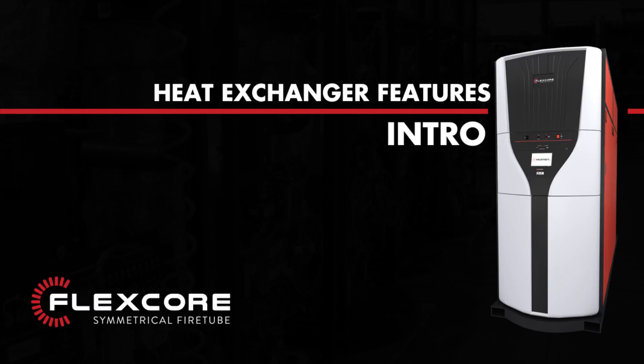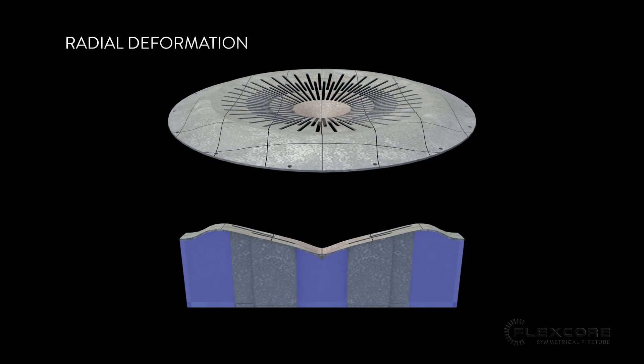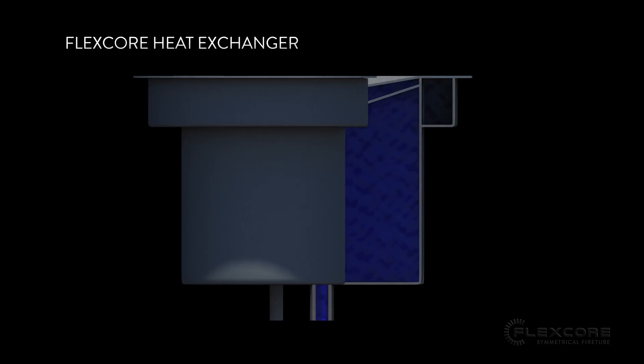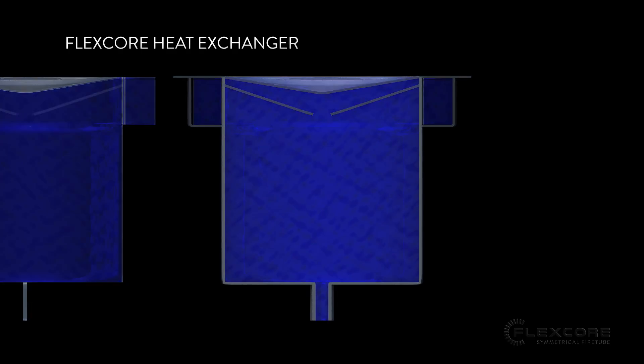The FlexCore has a revolutionary heat exchanger design that can equally absorb heat deformation, as well as prevent air bubbles and sediment from accumulating on and around the crown sheet. Let's take a look at the design and see how FlexCore is changing the way we think about heat exchangers.